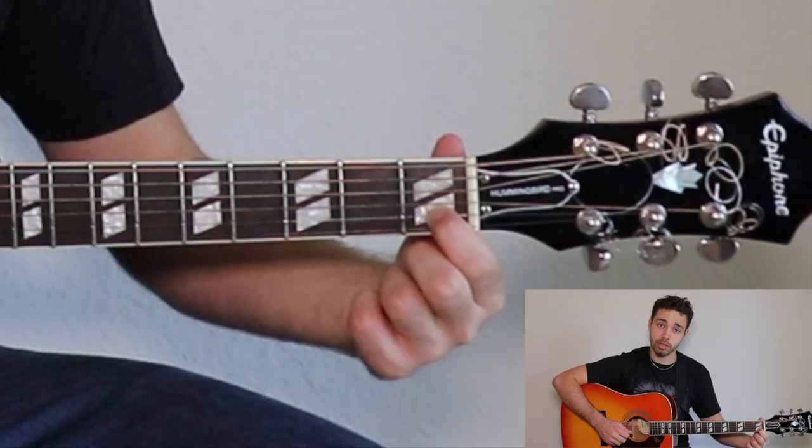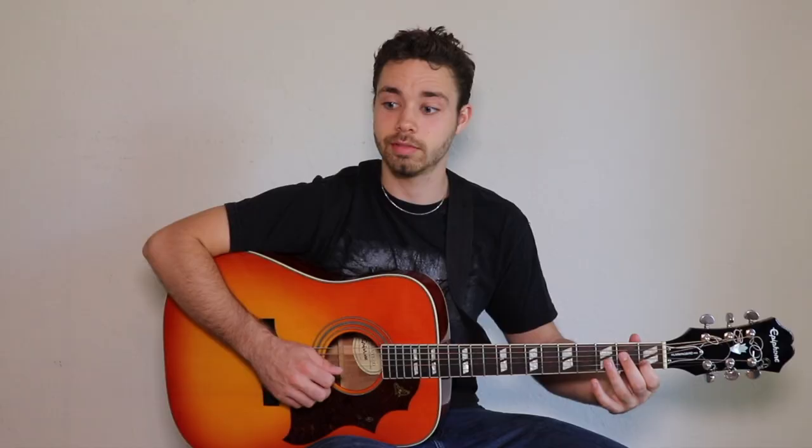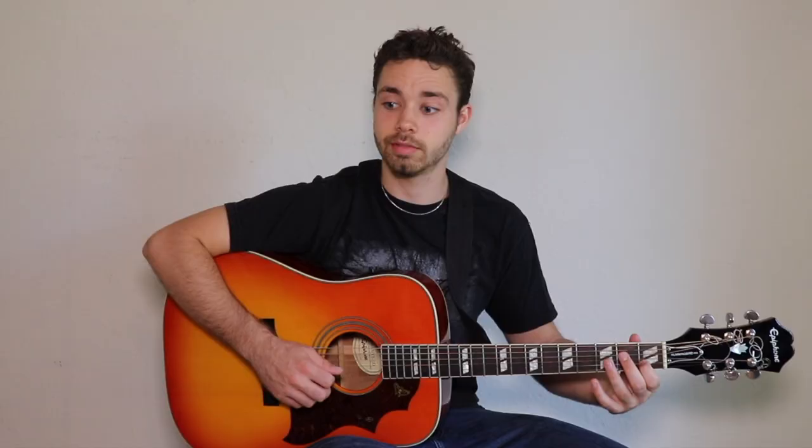Tip number three: put your fingers towards the end of the fret. If you place your finger at the beginning of the fret and don't press hard enough, it's not going to ring right. But applying the same pressure towards the end of the fret — it's ringing. So it's going to make it much easier to play if you put your fingers towards the end of the frets.